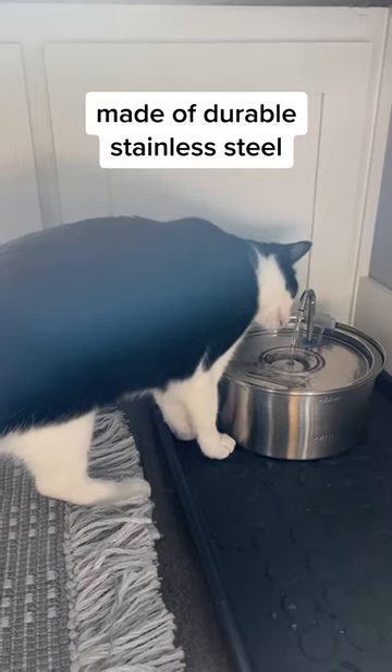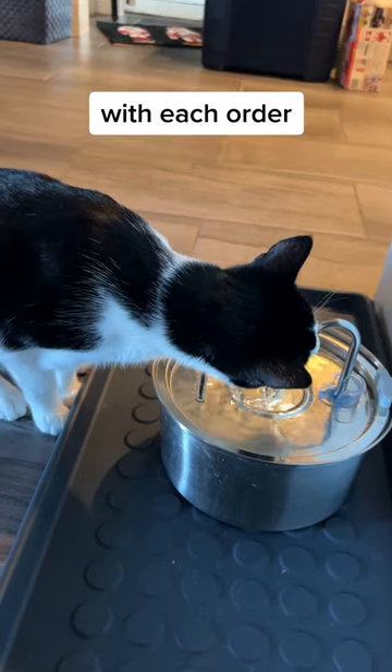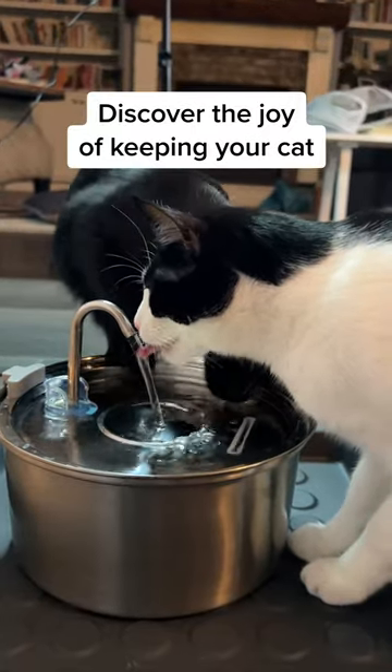Plus, it's easy to clean, made of durable stainless steel, and vet approved, and we're helping cat charities with each order. Discover the joy of keeping your cat hydrated with Kitty Spout.